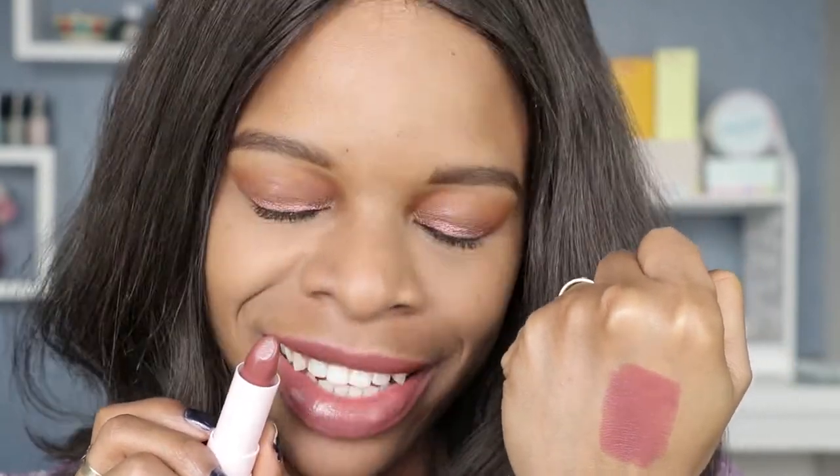So Wonderland is described as a rosy mauve. I like this one as well — it's so flattering. I think these colors will definitely complement a lot of skin tones and I can certainly add this one to the list. It's really pretty.